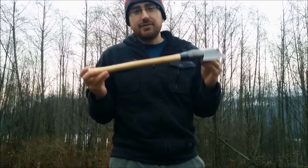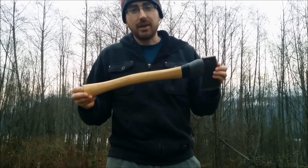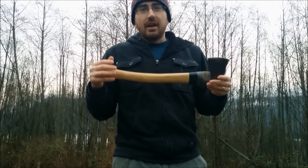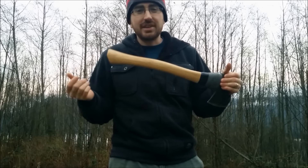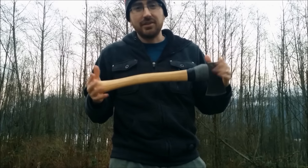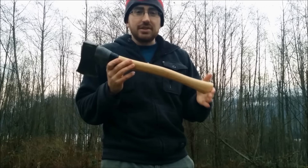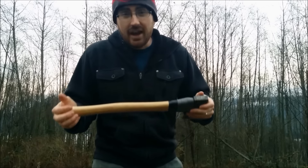I managed to find a 19 and a half inch handle at Home Hardware, and I'd been looking around forever for something of that size. With my previous restored axe I had cut off the handle and done a whole bunch of stuff to make it more of a pack axe because I could only find a 26 inch handle. So I was incredibly happy that I managed to find something that's roughly 20 inches because I think that's about the right size for a bushcraft axe.